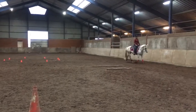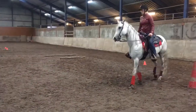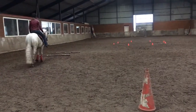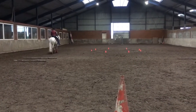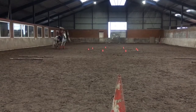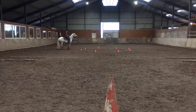W, turn right down quarter line over ground poles, before middle line stops. Before middle line, half turn on forehand left to full turn on forehand right. Proceed, free walk over ground poles.